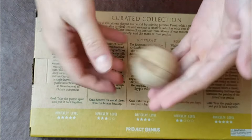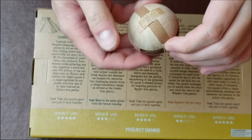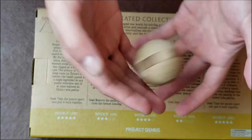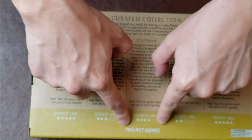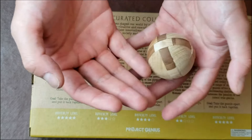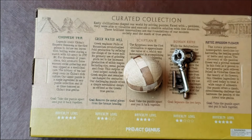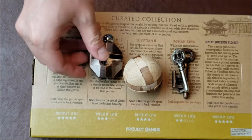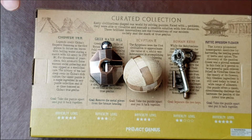So everybody, that is the Egyptian Pie puzzle — took about a good 30 minutes or so, where about half of it was spent just trying to figure out how to take it apart. Be sure to check out the curated collection of Project Genius puzzles. This one will keep you busy for a bit. We've already done videos on the Roman Keys and the Greek Watermill, and we have about two more, so stay tuned for those level five difficulty puzzles. Thank you so much for watching and happy puzzling!